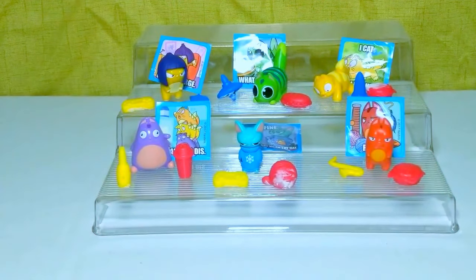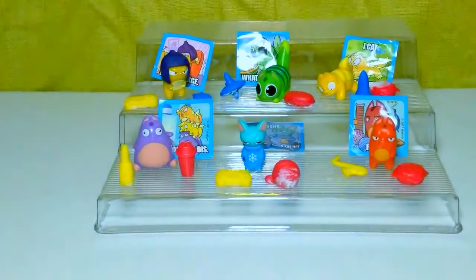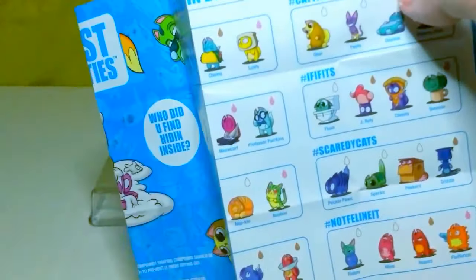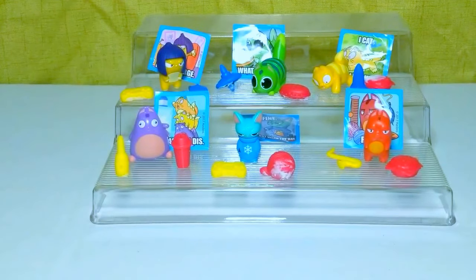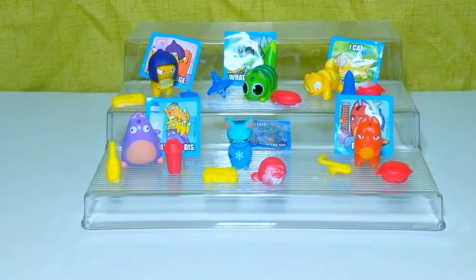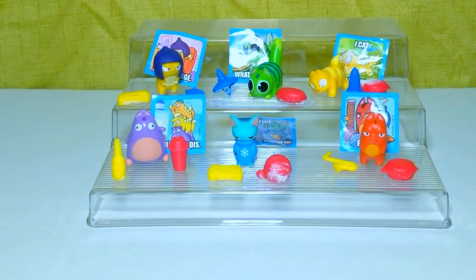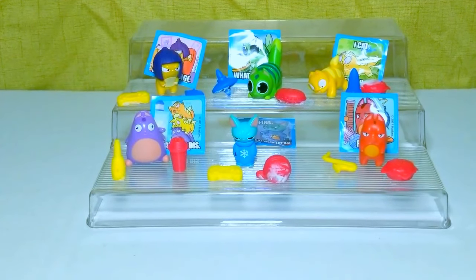There we have it, guys — that's our collection. The Lost Kitties. I got six of them. There are 36 to collect — this is just Series 1. Look for those in the stores; I've gotten them at Walmart. Thank you for watching. Leave a like if you like this video, subscribe to my channel, and leave a comment down below letting me know what you'd like to see me open next. Bye.